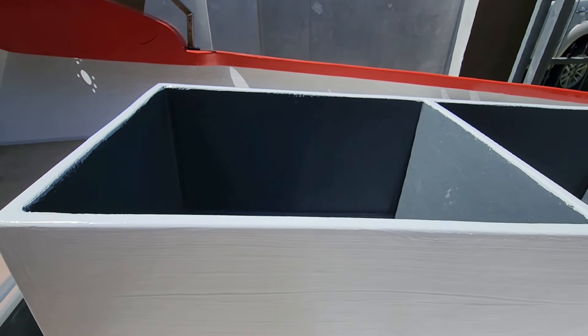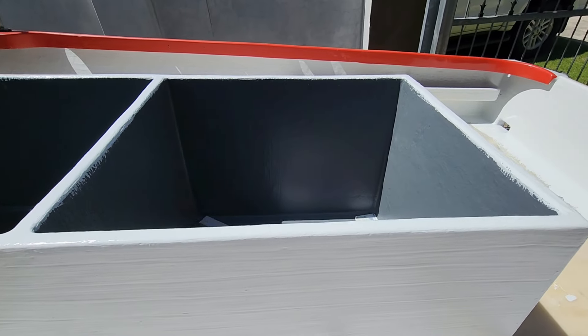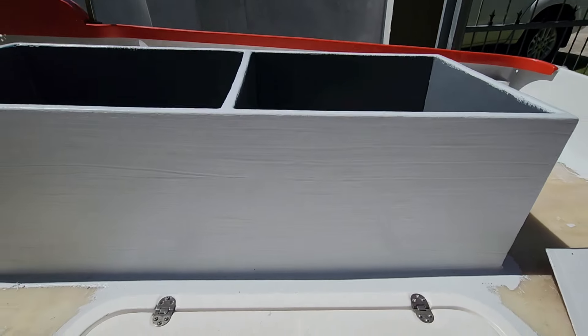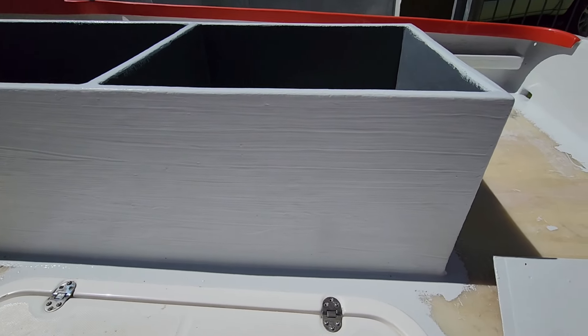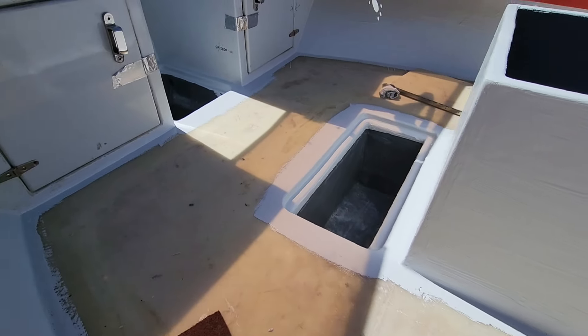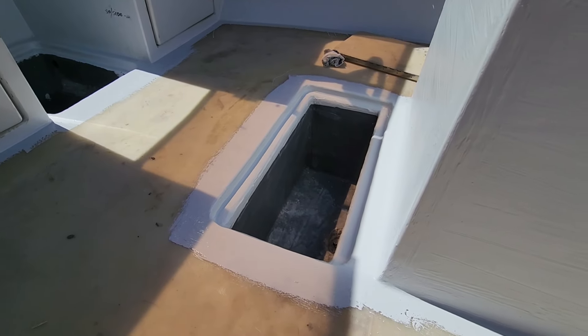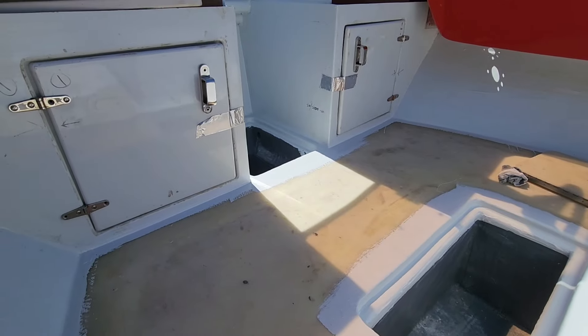There's the dry hatch for all the cameras and dry clothes, and those are the fuel tank lockers. The lid I still need to gel coat — it's a gray color and I want to make it white. For those tuning in for the first time, that is a cooler box, and over there is a battery box.